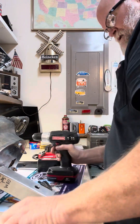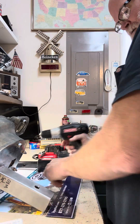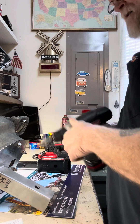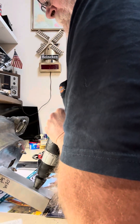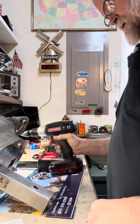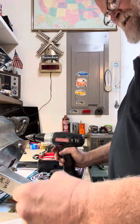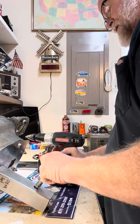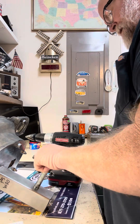Not too loose. Dang it, not yet. Another thing I'm not doing is wearing my proper PPE. If I was at work, I'd definitely be wearing my safety glasses. Darn it, not yet. I've got to keep going. She's almost there.